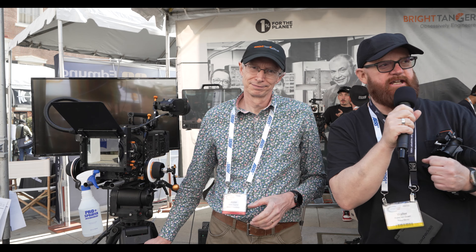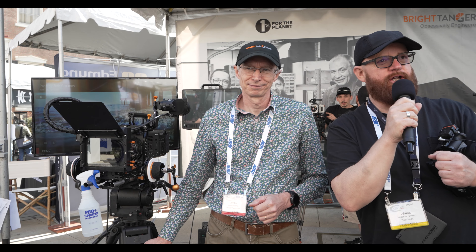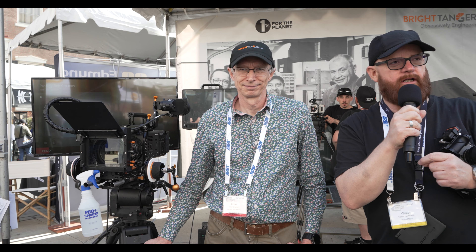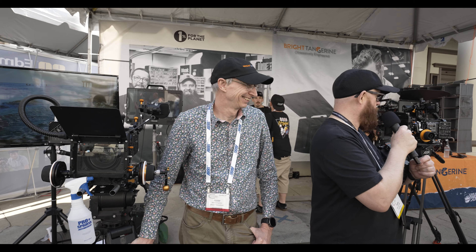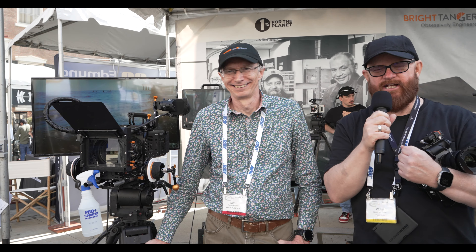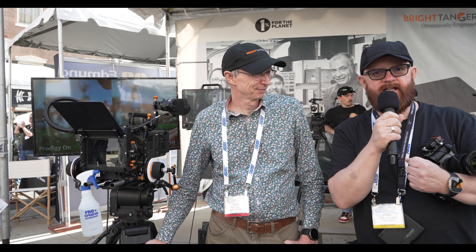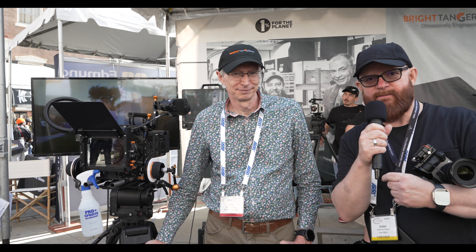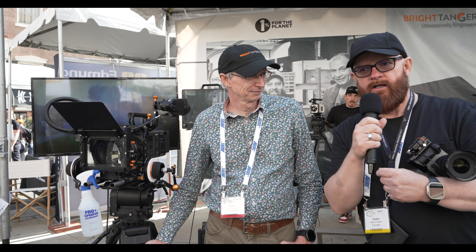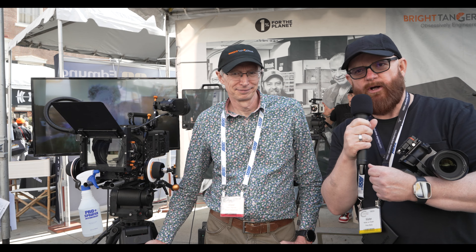It's Walter at Cine Gear Expo LA at Paramount Studios. I was passing by the Bright Tangerine booth — the color is orange but it's called Bright Tangerine. Alistair Chapman is a Sony cinematographer who knows all about lighting and everything that I would aspire to be. He helped me out immensely with my camera, so he's kind enough to give us a little tip on what settings to use if you're using more than one camera.